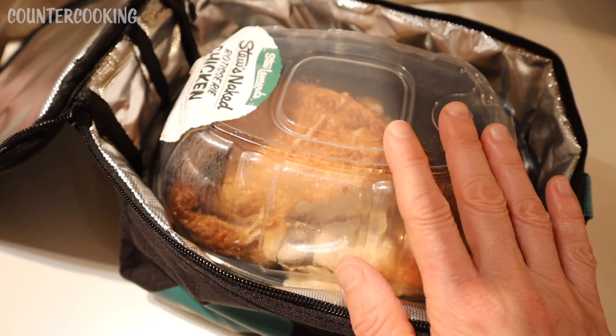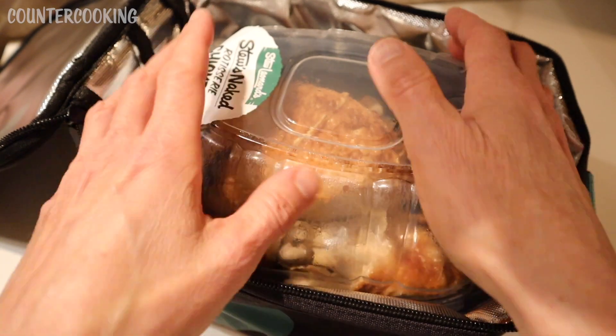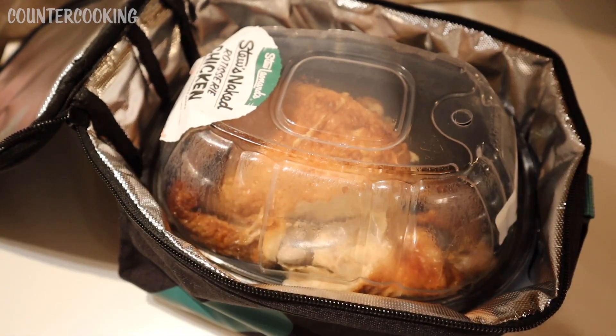This rotisserie chicken has been in here for almost three hours now and it's really nice and hot — still as hot as it was when I purchased it.